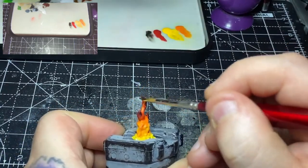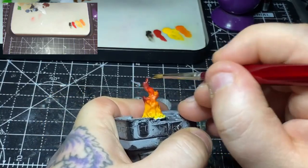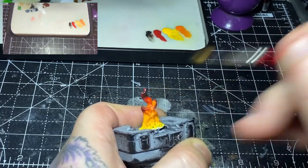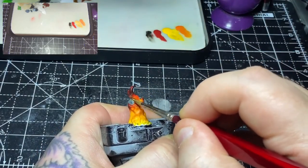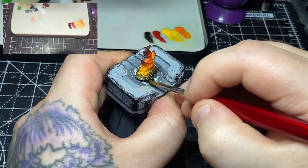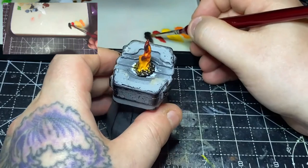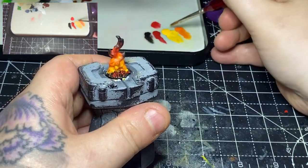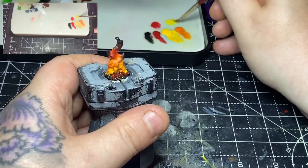Finally I'll take some Abaddon Black and go over the tips of the flames, carefully blending it into that red a little bit — just to give that look of the flames turning into smoke at the tips. I'll then take the Abaddon Black and go over the coals or wood at the bottom, painting each individually and leaving the yellow applied at the beginning between each one, as this adds a glow effect between the hot coals. Once covered in black, I'll use super thinned-down Mephiston Red and allow it to seep in between the coals, spotting it about to give that glowing effect with the yellow already in there.